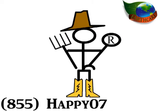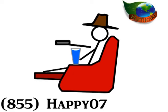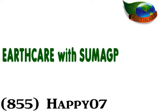If you're a farmer or rancher, we urge you to kick off your boots for a minute, grab a big glass of water, and take a few minutes to watch this extraordinarily important video. We guarantee that it's going to be worth your while. What we're going to be talking about today is EarthCare with Sumagro Inside.